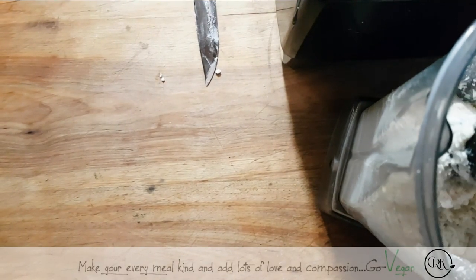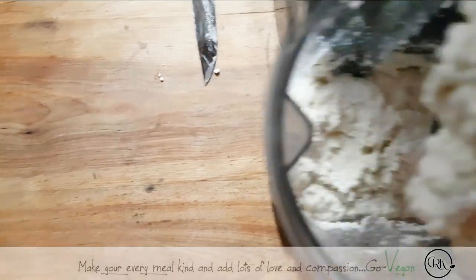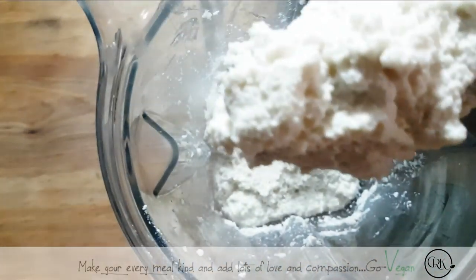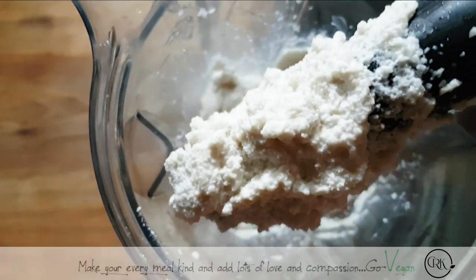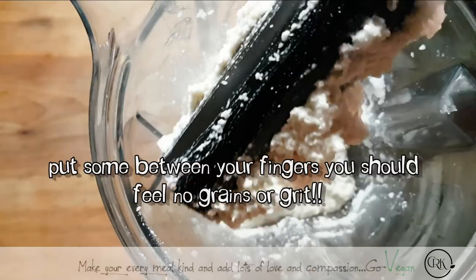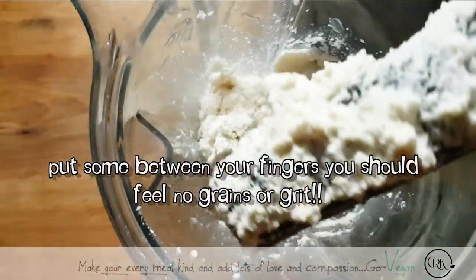Just a little extra water was more than enough. I just want to show you how chunky yet very, very creamy this is. Because that's the only way you're going to get this cheese to set up properly.